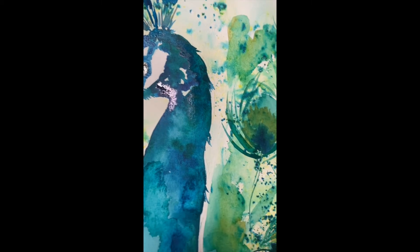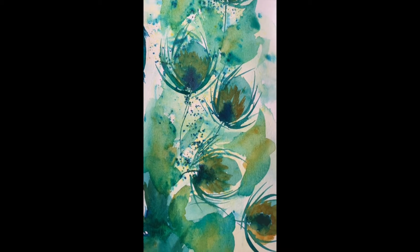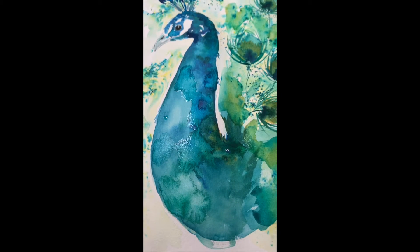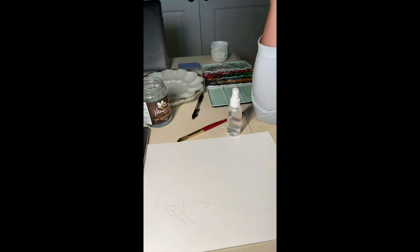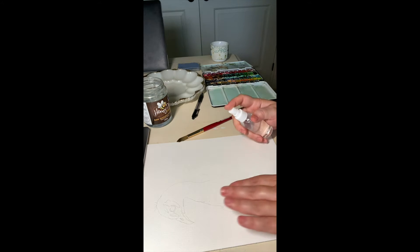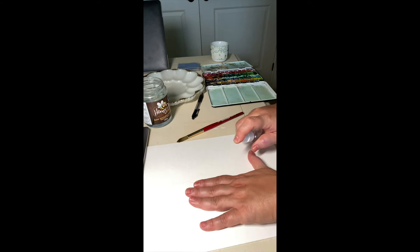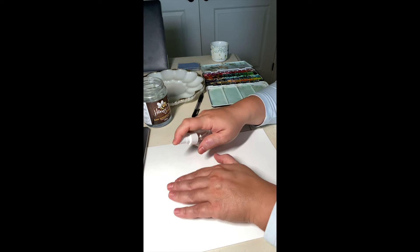We're doing a video about painting a peacock. It is a loose painting — I like loose painting more than anything else. I started by sketching the peacock first and then spraying some water on the paper.